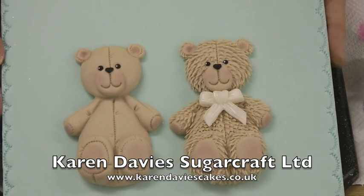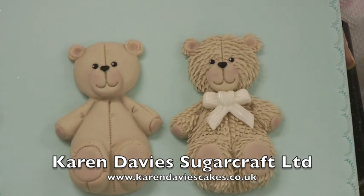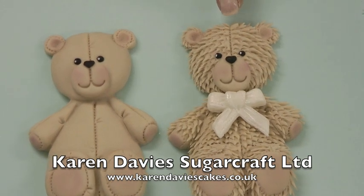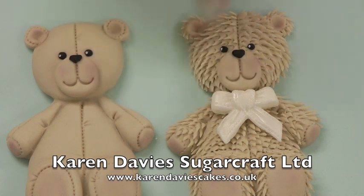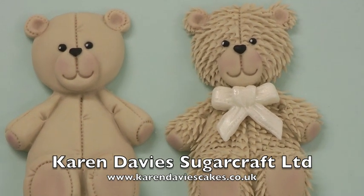On your left side you'll see the bear that isn't snipped, as it comes out of the mould and painted. And on your right side you can see the bear that's been snipped and I've added a bow from our bow mould to that bear.